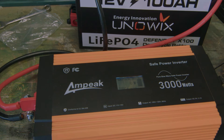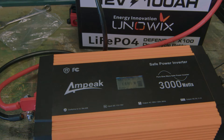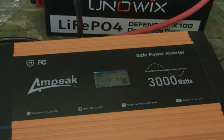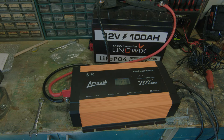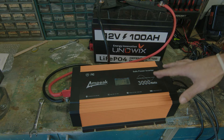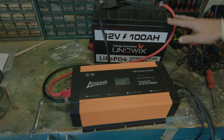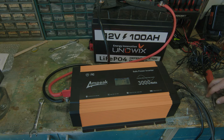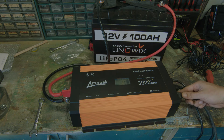Alright, so I got everything hooked up. I have the heat gun, an air compressor, and a shop vac. I'm hoping this will get to the 3000 watts needed. Now we're going to turn on the shop vac and the air compressor — it's going to get very loud. So that was about as close as I think I can get with just three units. You saw it jumped up to 3000 watts for a minute. So we got what it was rated for — it did 3000 watts, working as advertised.